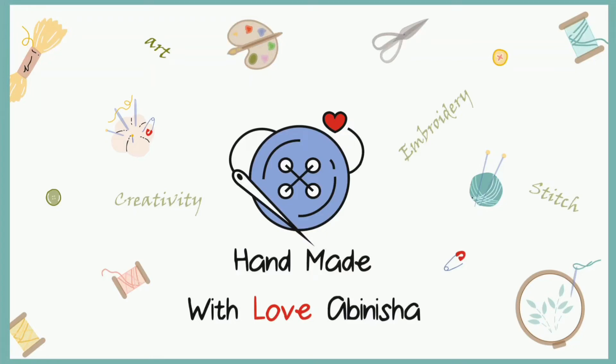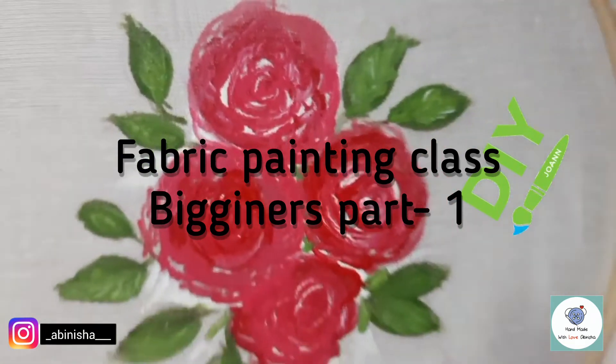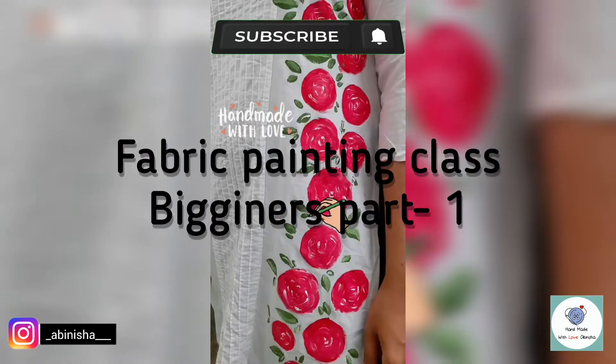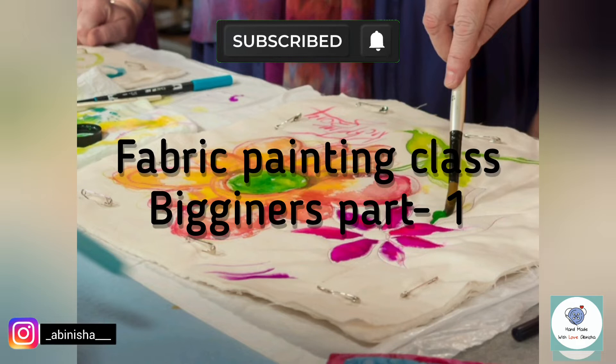Hello guys, welcome to my YouTube channel. This is a video of Fabric Painting Class, Part 1. If you are interested in fabric painting, subscribe to our channel and click the bell icon so we will be notified.